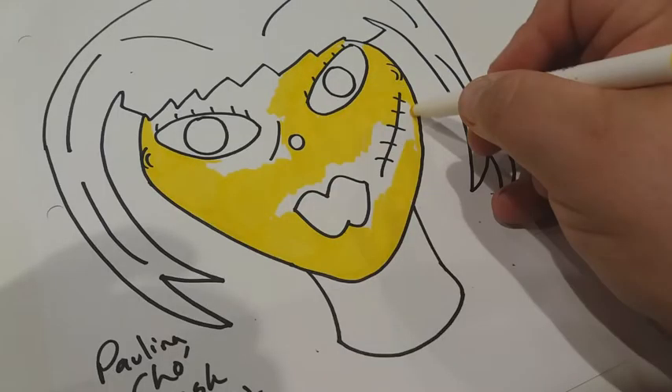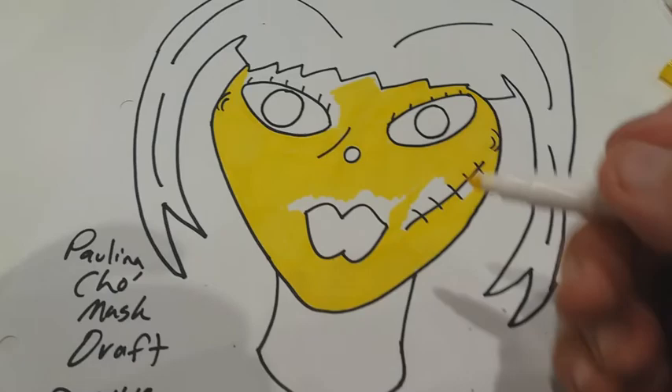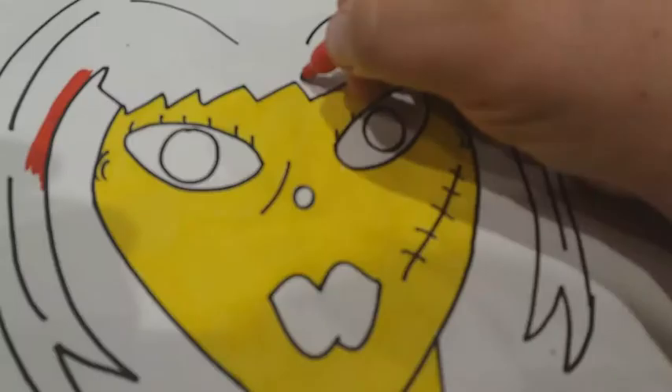There it is. I'm adding in more yellow. Doing a little more lighting to the eyes and stuff. And now I'm working on the hair.